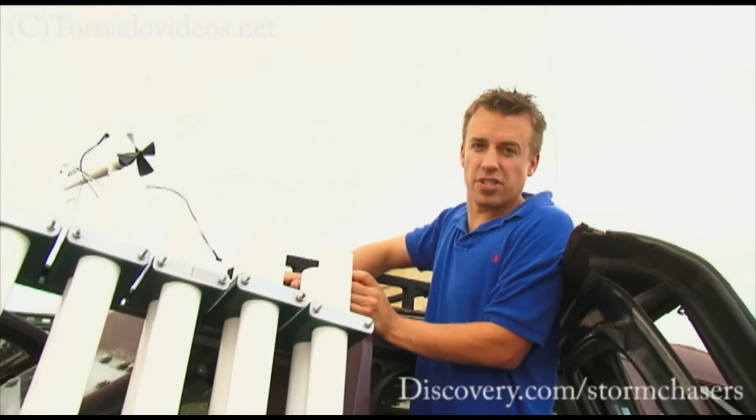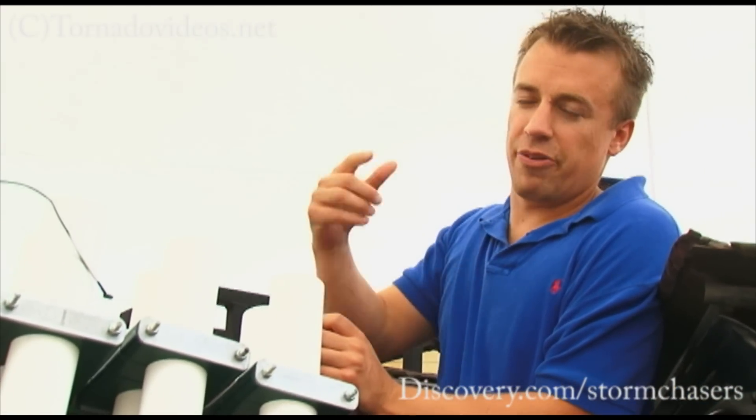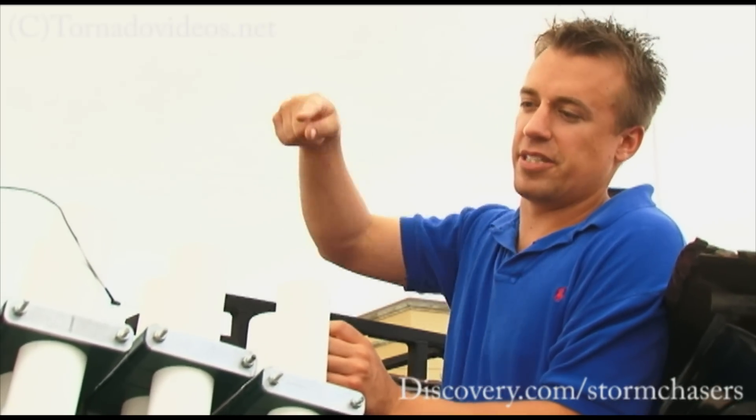Right now I'm loading these test parachute probes into our cannon, and then we're going to do some test launches before we head up to South Dakota. These things are going to be launched inside the tornado, taken up inside the funnel. We can actually track them on our laptop — you'll actually see these things floating around as we're driving.